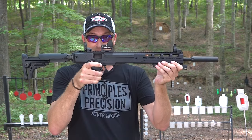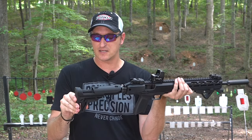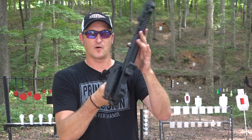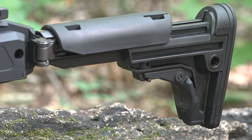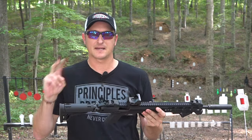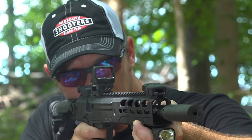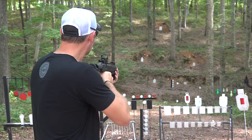It comes with Ruger flip-up sights. Since this is a rifle, you can adjust your length of pull on the stock, and you can push a button to fold the stock in, leaving a very compact package. The rifle is very light — about five and a half pounds. It's technically a carbine, a short rifle, and a great shooter. I've been shooting it for a couple of weeks and it is a tack driver. It takes the same Ruger 57 magazines.